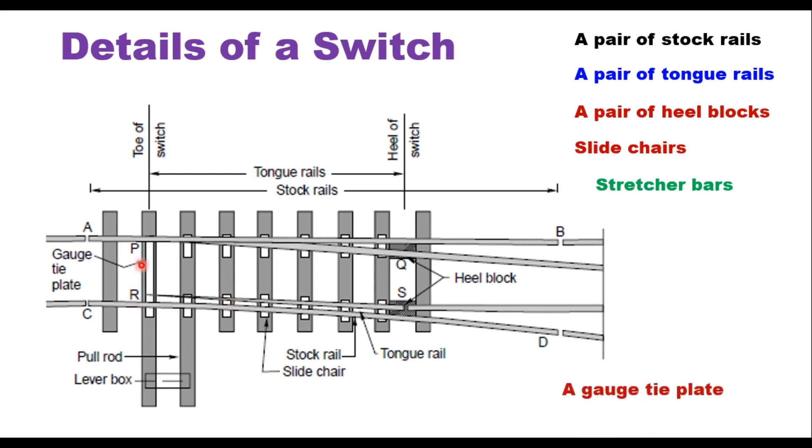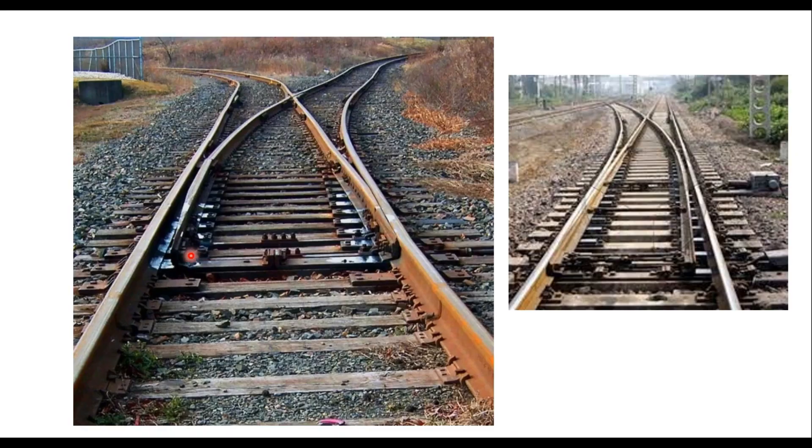A gauge tie plate is provided here so that gauge is maintained properly. The toe of the switch is where the point starts and the heel of the switch is the other end; the distance between them is the length of the tongue rail. When you pull the stretcher bar in one direction, a gap comes between the tongue rail and the stock rail and the train is taken to the branch line. When you pull it in the other direction, the gap is closed and the train is taken to the main line.